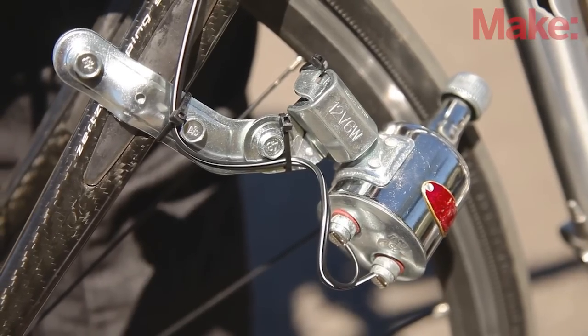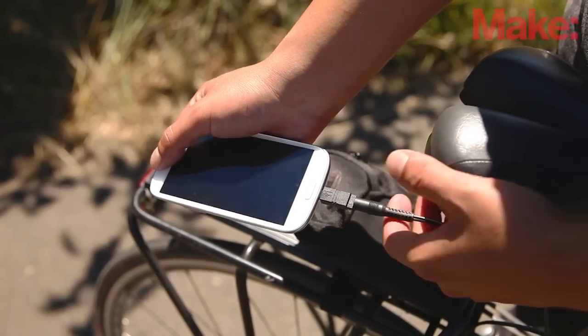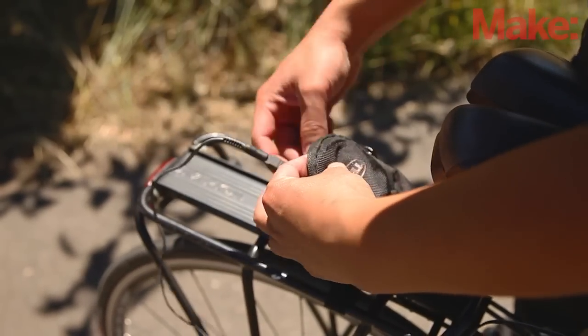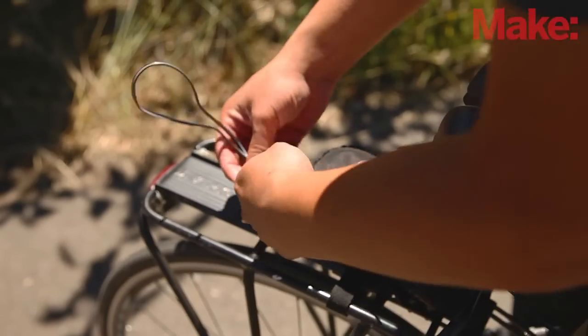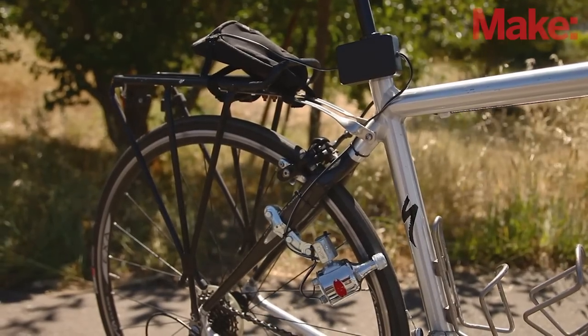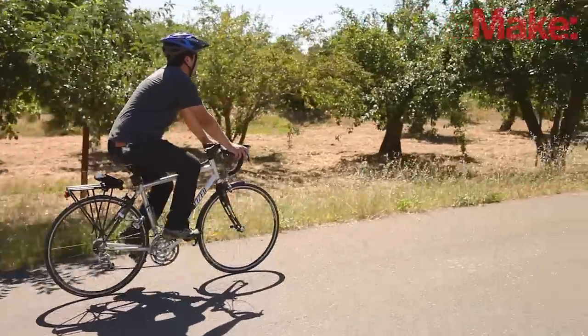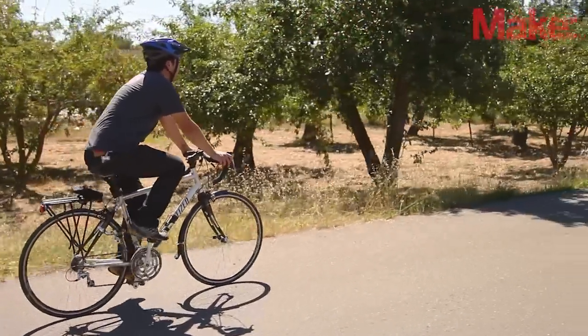Now all you need is a phone with a tired battery and you're set. Plug your phone into the micro USB adapter and secure it along with any excess cable in a bag or other carrier attached to your bike. You're now ready to recharge your depleted phone while pedaling. Charge your phone on your daily commute or use the charger to keep your music going strong with a portable sound system.